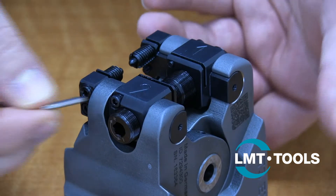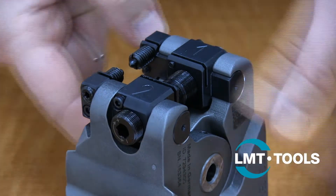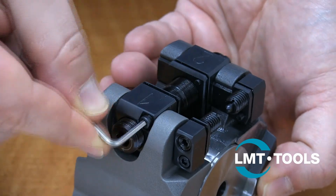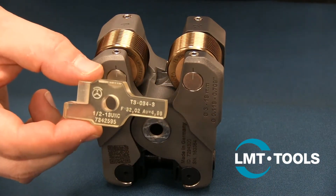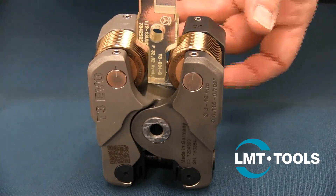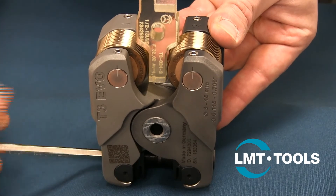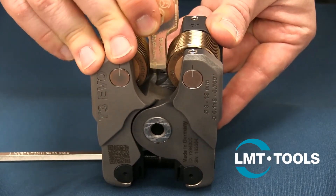Next, we will set the initial position of the rolls. Make sure the spindle locking screws are loosened. Then, using the largest hex wrench, turn the spindle anti-clockwise to separate the rolls. Insert the thin side of the setting gauge between the rolls and turn the spindle clockwise until the setting gauge is tight between the rolls.